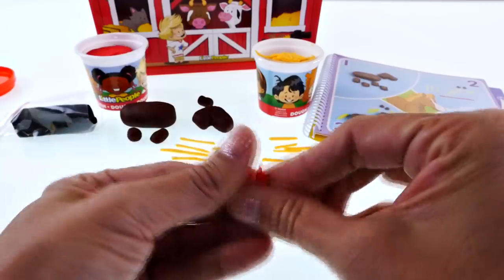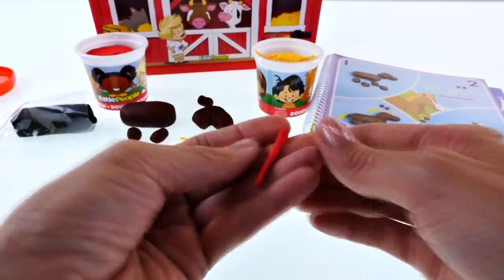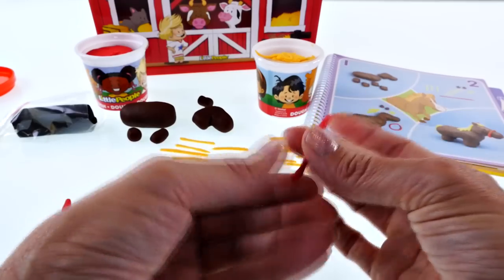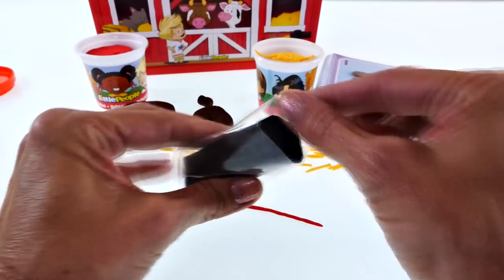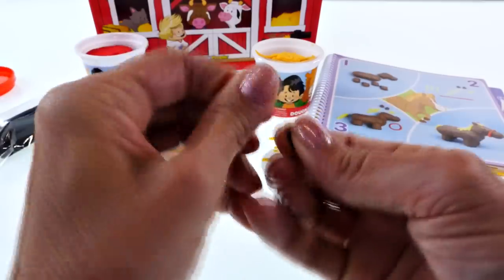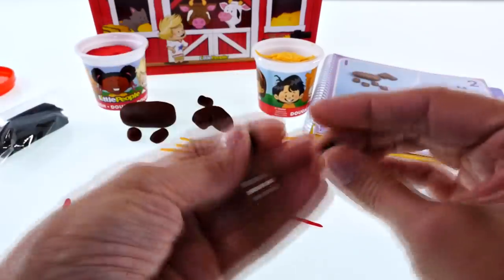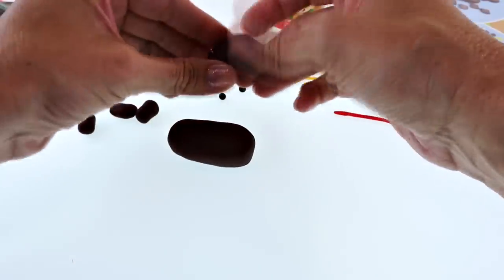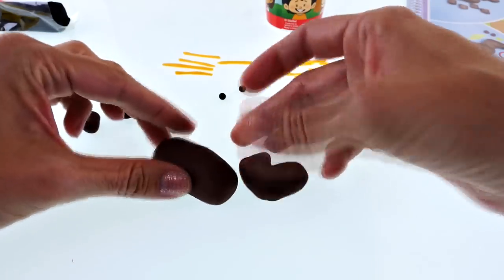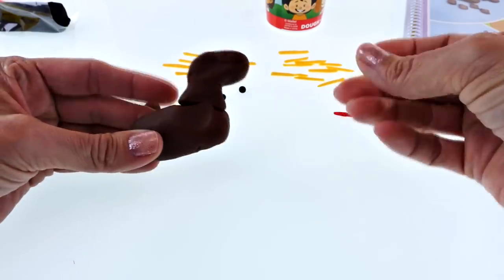After you finish the mane and tail, you can use a little red piece. This is actually not called a brindle — I think the word I was thinking of was bridle. I don't know a lot about horses obviously, but I think this is actually called the nose lead. Then we'll use a little bit of black to make two eyes by making two little round pieces. Now we have all of our pieces made so we can put our little horse together. Attaching his head to his body is kind of tricky — he looks kind of like a dinosaur. Maybe I'll do his legs first.